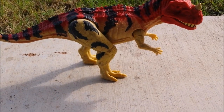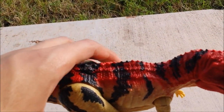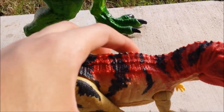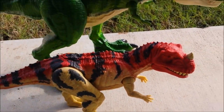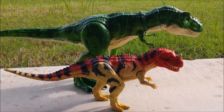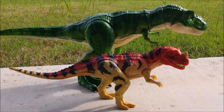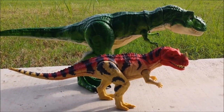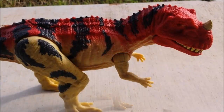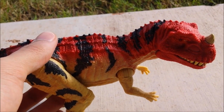We'll move this over and compare it to the Jurassic Park Legacy Collection Tyrannosaurus, which I repainted. Since it's still a juvenile Tyrannosaurus, it scales up pretty well — or it may be a little bit bigger or smaller, I'm not entirely sure.